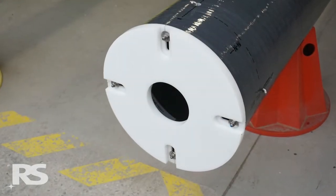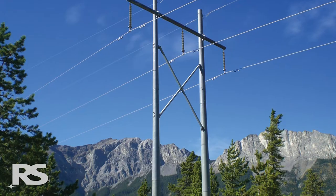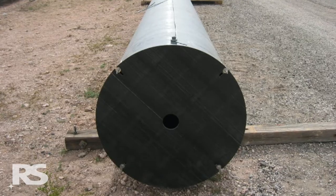The base plate is installed on the butt of the pole to spread the vertical load of the pole over a larger area to prevent the pole embedment depth from increasing over time. The RS pole base plate has a center hole for water egress.